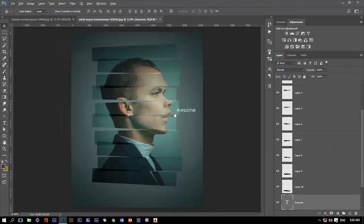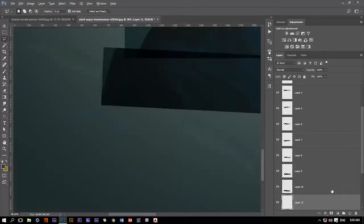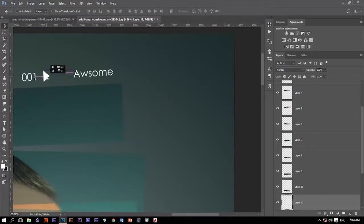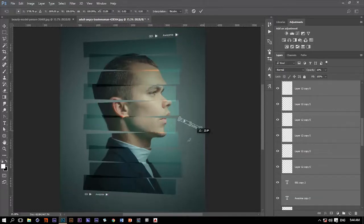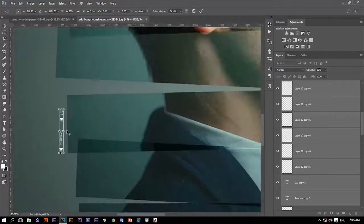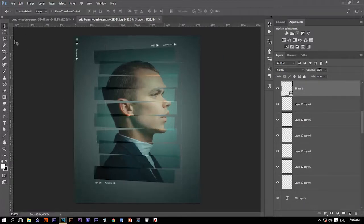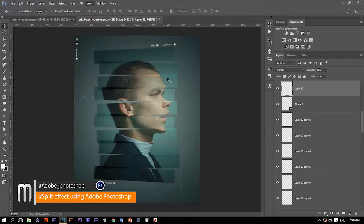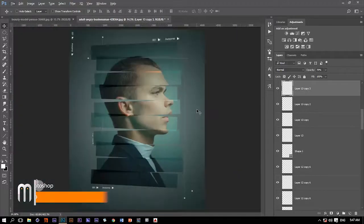The last thing we're going to do is add some text to decorate the design. All right, this is it — thank you so much for watching and I'll see you in the next one.